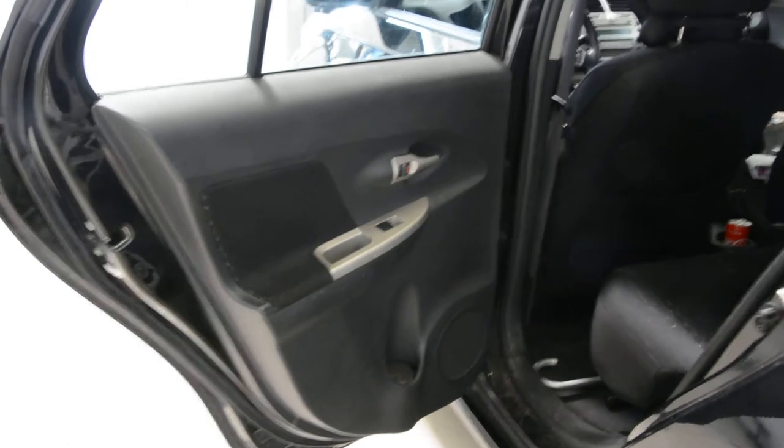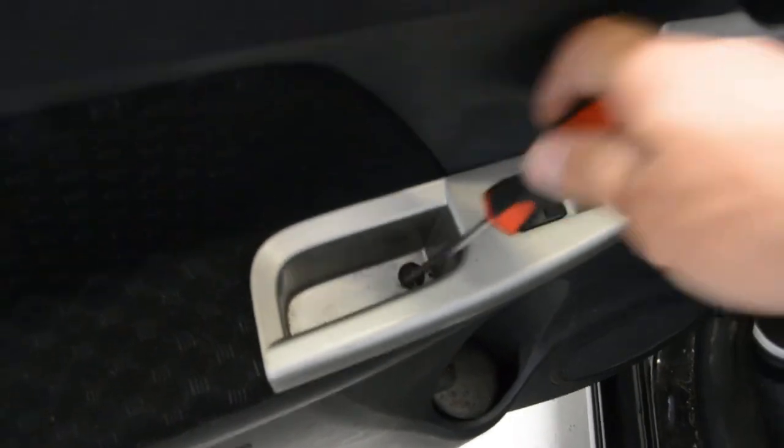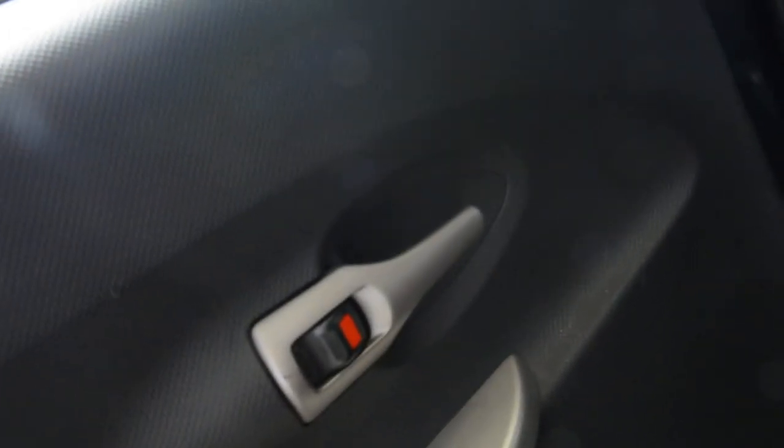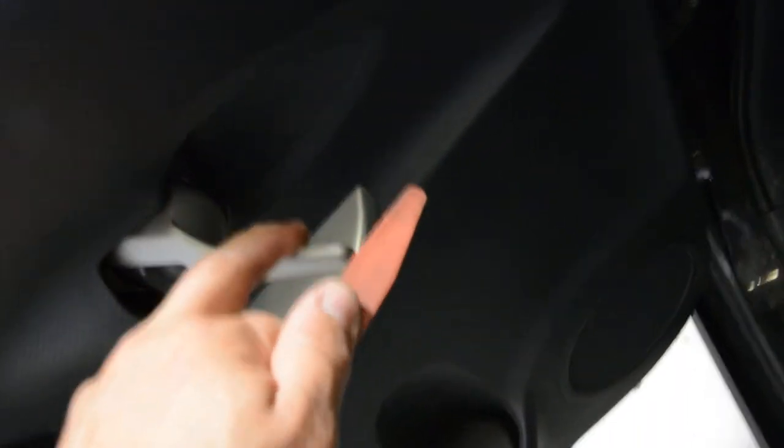First, what you need to do is remove this screw — a normal screwdriver. After that you will have here a plastic cover. Remove it with a plastic removal tool. Put it under, take it out, and under this you will have another screw.